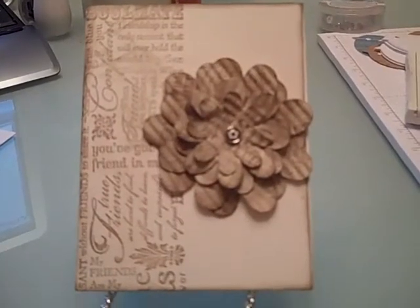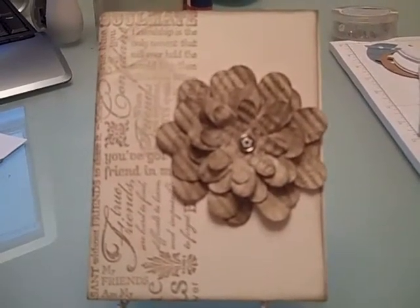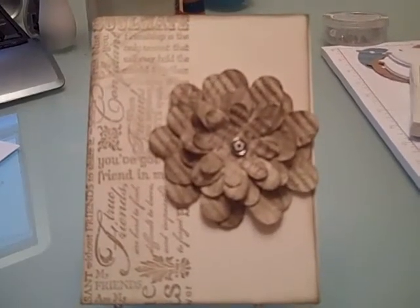Thank you for joining me. Today I just wanted to show you this really cute card that I made using the Friendly Words Roller Stamp and the Big Shot Flowers Die.